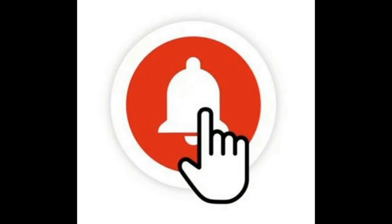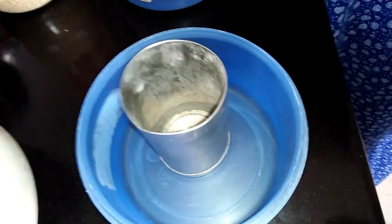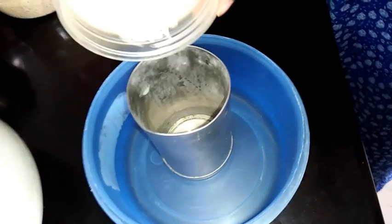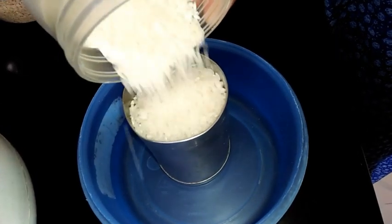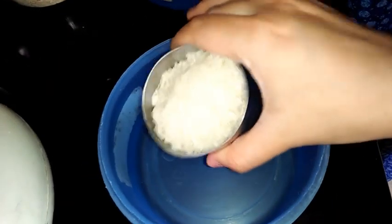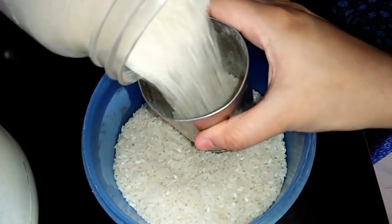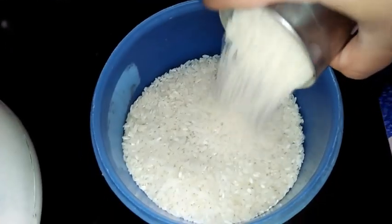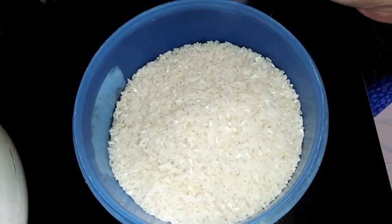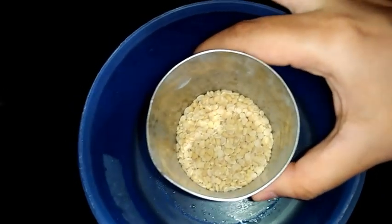Today I am preparing Davangere Benne Dosa. For that I am taking dosa rice — today I am using two cups of dosa rice. In the same measuring cup I have also taken one fourth cup of urad dal.